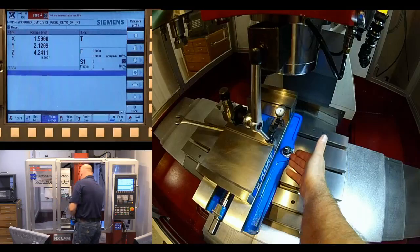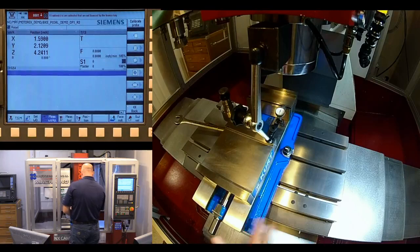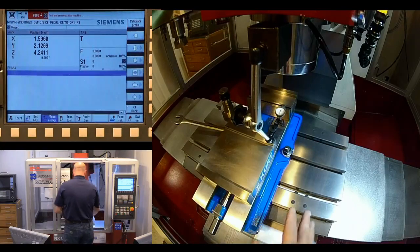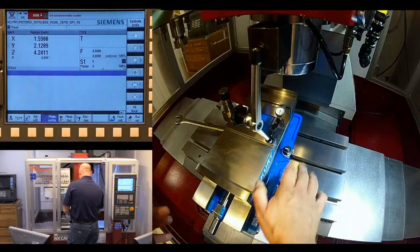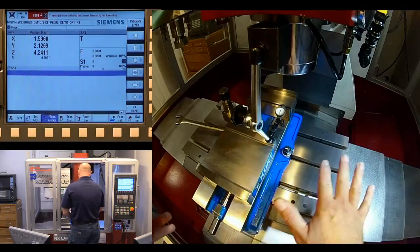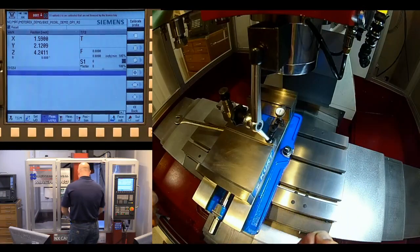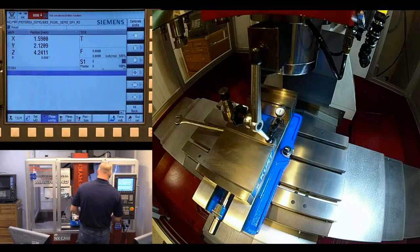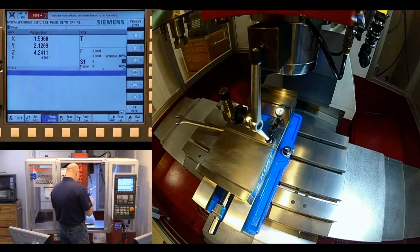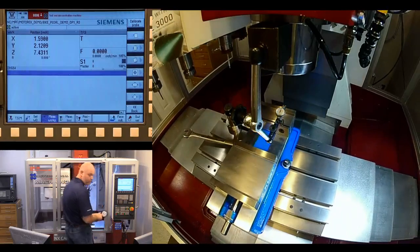Once you're dialed in, tighten up the other bolt. Be careful — lower quality vises may not be perfectly flat, so when you go to tighten them you'll see the whole thing move. That's an indication the vise itself isn't completely flat, and you may have to work back and forth loading and unloading those bolts until you get it true.